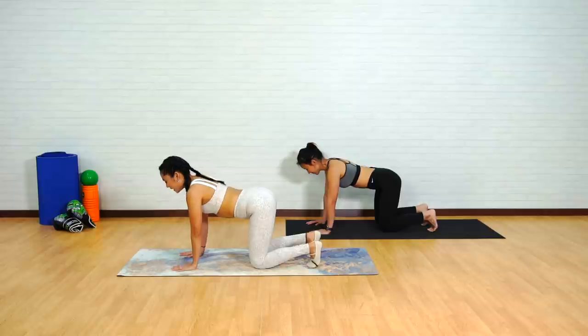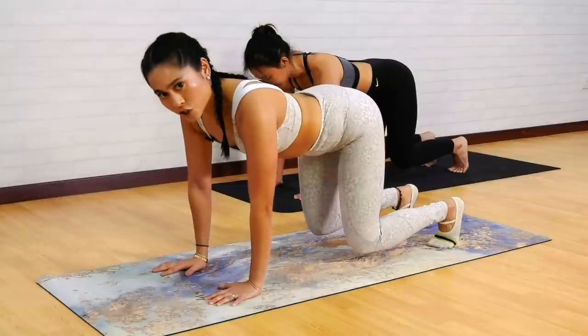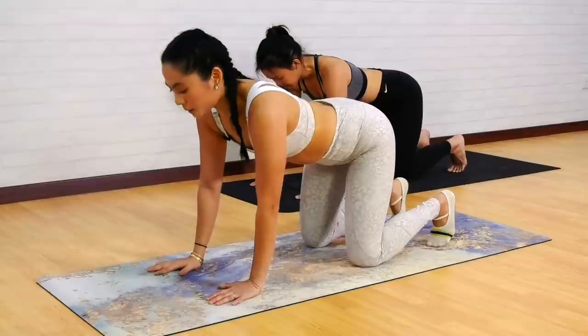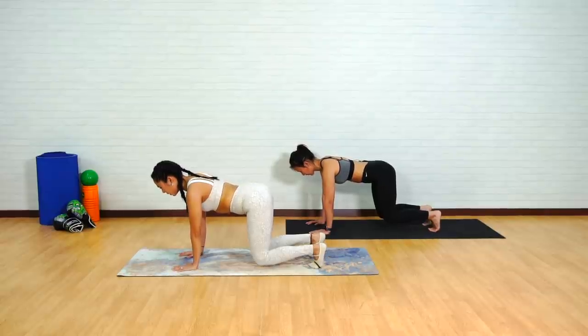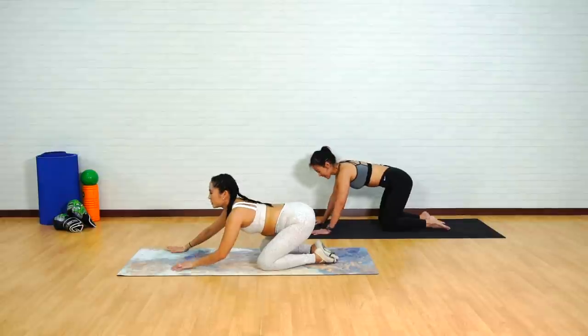Two more — you're doing really good. Inhale, exhale to lift. Try not to stick the bum up, keeping those knees just an inch or a couple of inches off. For the last one, hold for 10 seconds to challenge the abdominal endurance. Inhale, exhale, hold — 10, 9, 8. Imagine wearing a corset and really squeezing it. 7, 6, 5, 4 — breathe — 3, keep pulling the abs in, 2, 1 — knees down. Gently push back into a shell stretch.